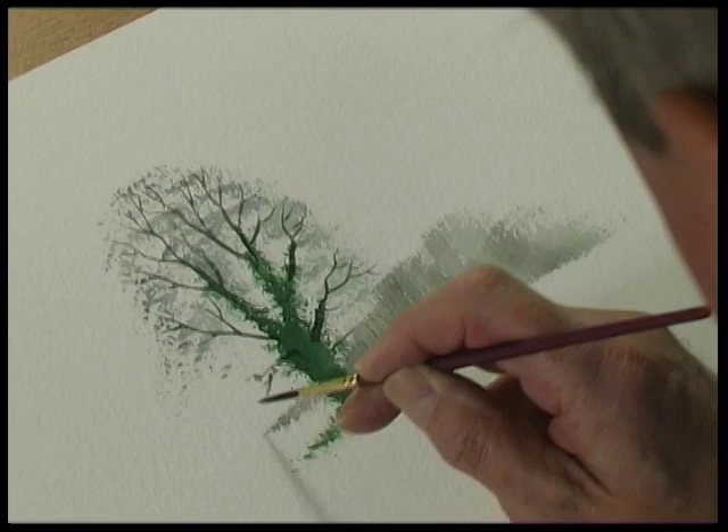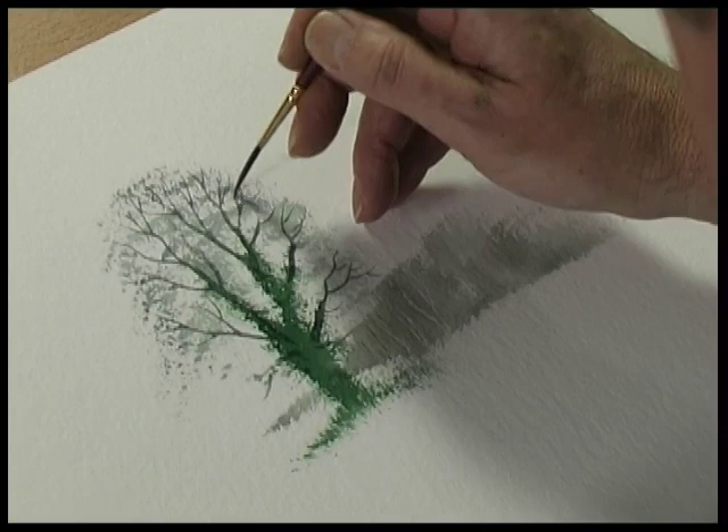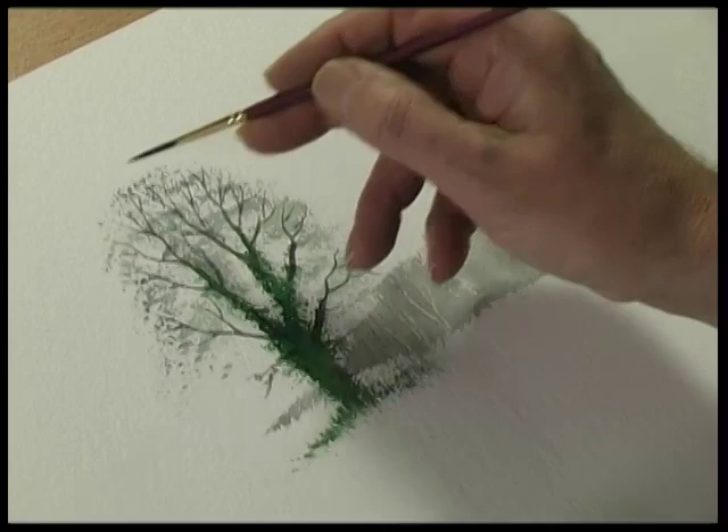Just a few wayward branches coming out here. These smaller branches go into the canopy of twigs, and the shape of the tree you stipple in like that.